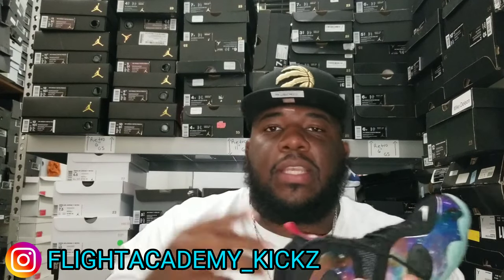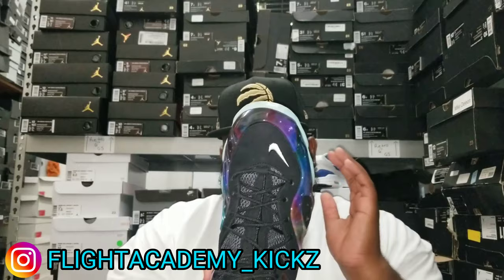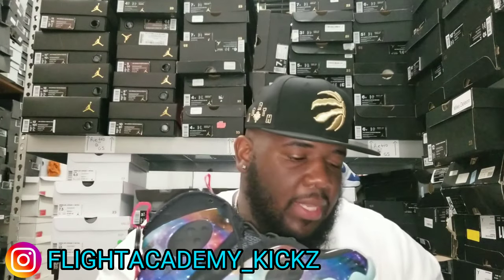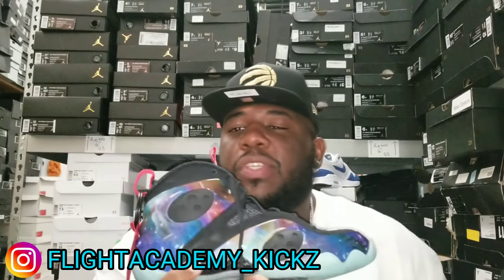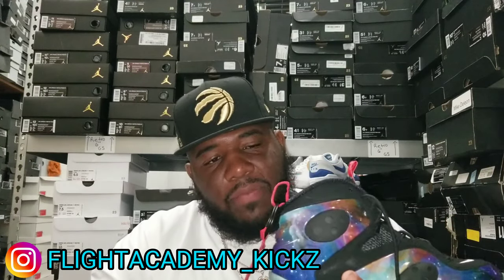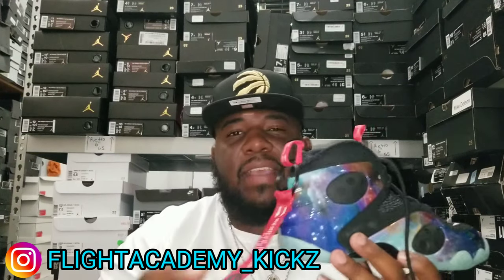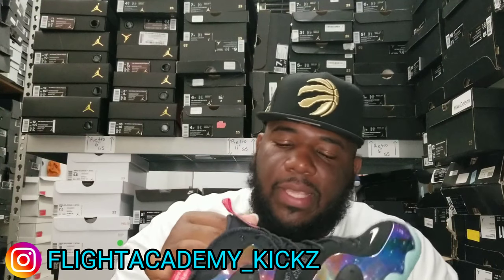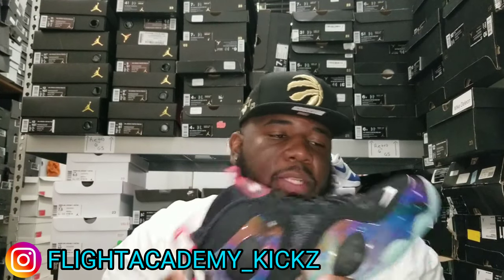Y'all know where I'm at man — I'm at Kicks Ross here in Tampa, Florida man, University Mall man. I couldn't wait to do a review on this one. I've actually seen these in Charlotte this past weekend. Shoutout to my little bro Sniper Jones — he been talking about these for a minute. And for me, it's gonna be a must cop because it just has that flight look, and as y'all know it goes well with the Flight Academy kit, so I can't pass up on it.